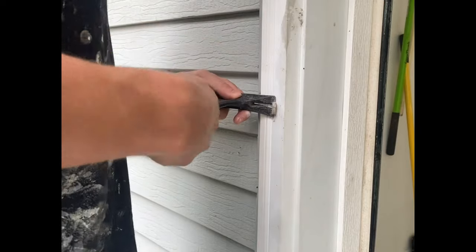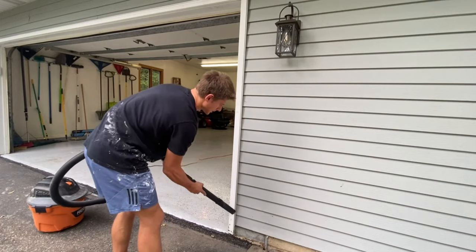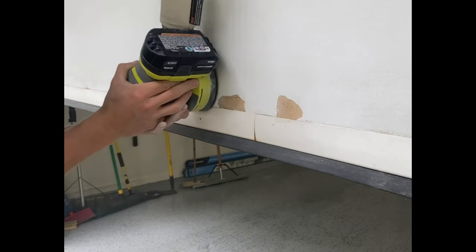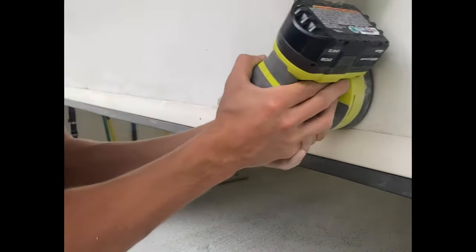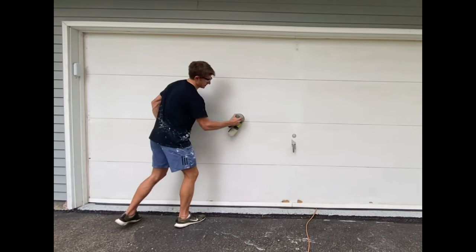First we need to prep the surface. I yanked some random old screws and nails out from the trim, gave the trim a quick vacuum to get the dirt and spider webs out of the way, and then sanded down the chipped areas until they were smooth and gave the rest of the door surface a quick sanding as well.